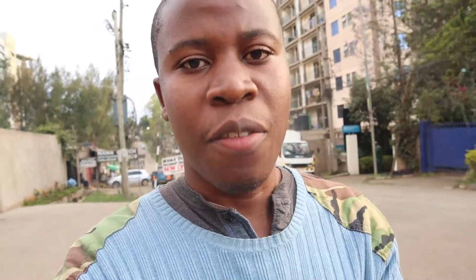The audio you're hearing right now is coming from the Canon M50. There's a bit of wind interference. This is a moderately busy street, as you can see. Right now this is audio coming from the Canon M50 without any microphone plugged in. I'm going to plug in the Boya BY-MM1.